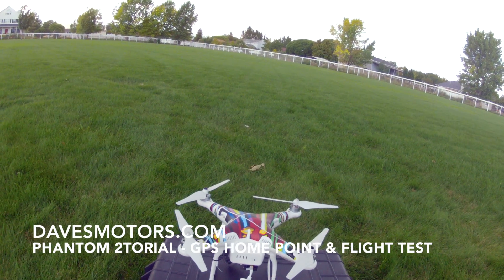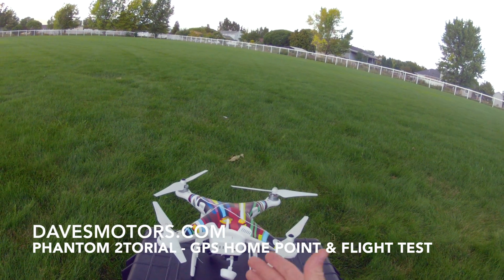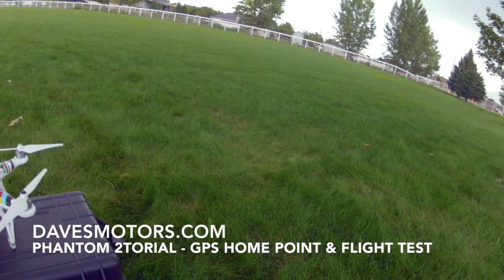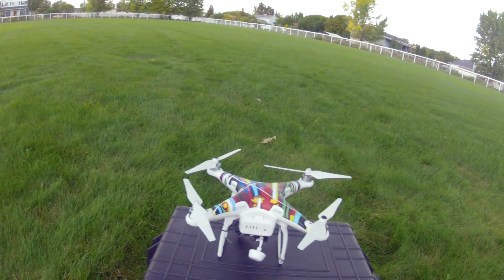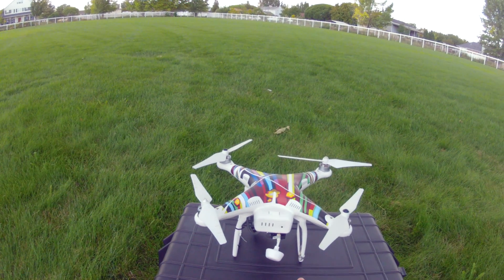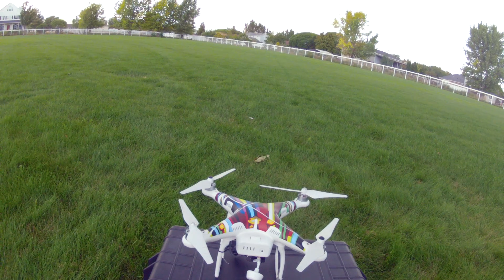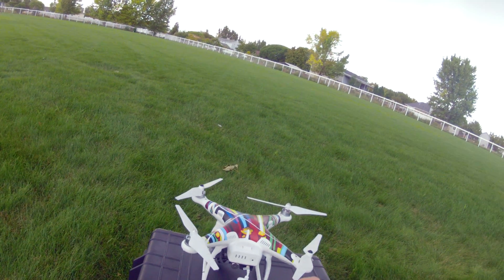This establishes a home point so that in the event you need to use your fail-safe return-to-home feature, it knows where to come back and land. When you have thick grass like this and you're worried about your camera and gimbal freaking out because it can't level itself, it's nice to have a good hard carrying case that you can set down in the grass to give your camera a nice level spot.